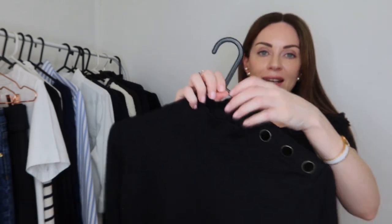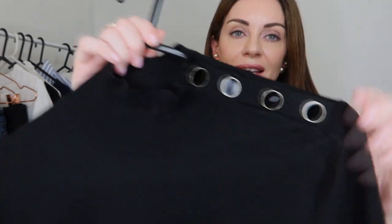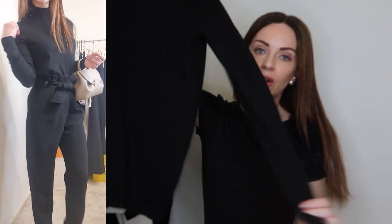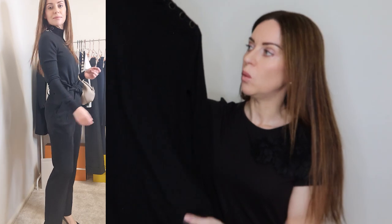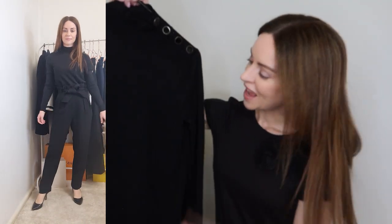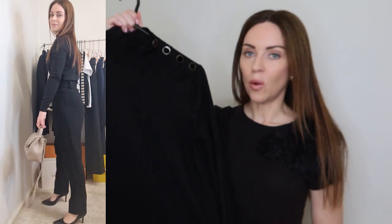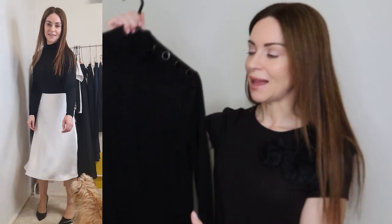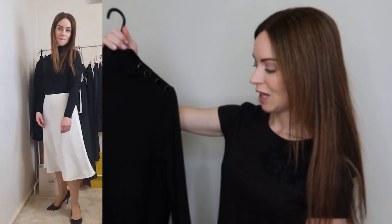The final item in the tops category is very winter or autumn appropriate: a little turtleneck with a lovely four-button detail on the left shoulder, long sleeves, and in 100% merino wool — very warm. You can't go wrong with a turtleneck, especially in black. It's very chic and classic, and pairs easily with an abundance of separates when it comes to your bottom pieces in your work capsule wardrobe.